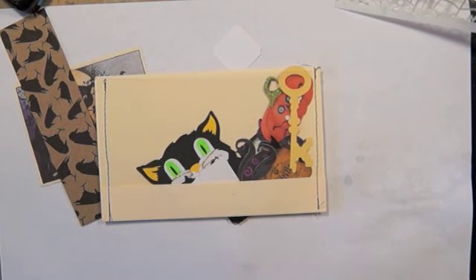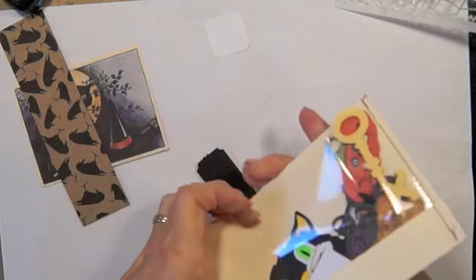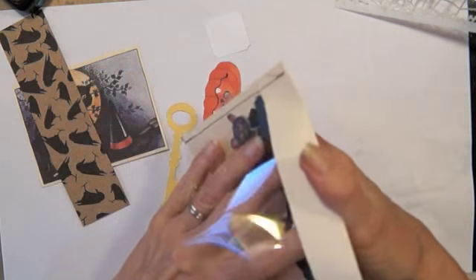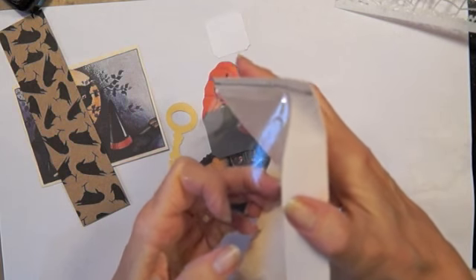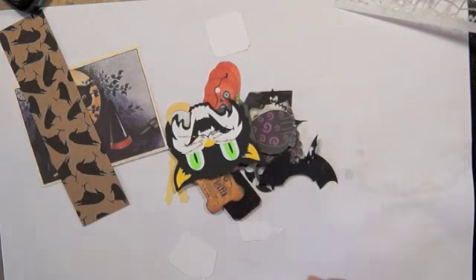Hi everyone, Linda here. It's time for Rolodex card 302 and I have a bunch of stuff in this envelope so I'm not sure it's all Halloween stuff what I'm going to use but we'll figure that out.